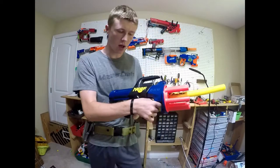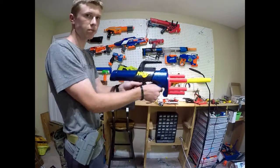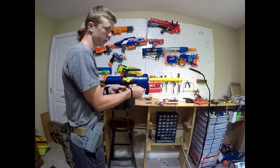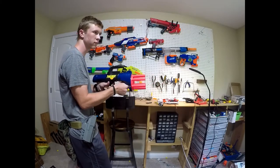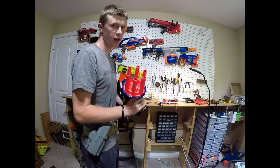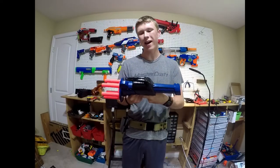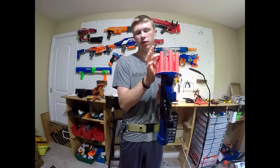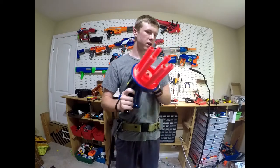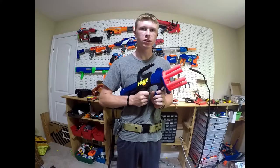It's a pretty simple operation. You just pull back and it automatically rotates and fires. It is loud, but it has some pretty high power for just hot gluing some little inserts in there. So let's go down to the range and test it out.